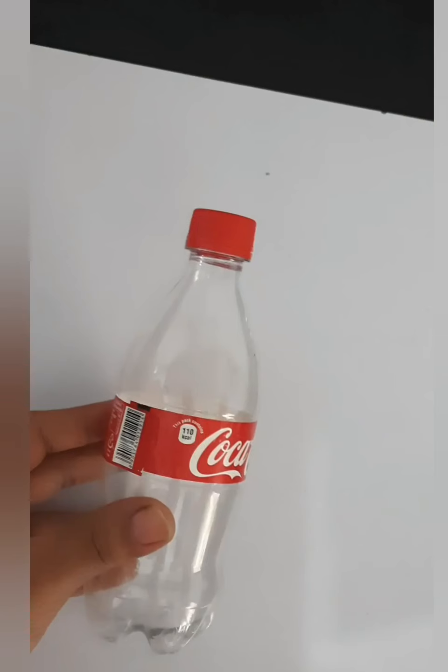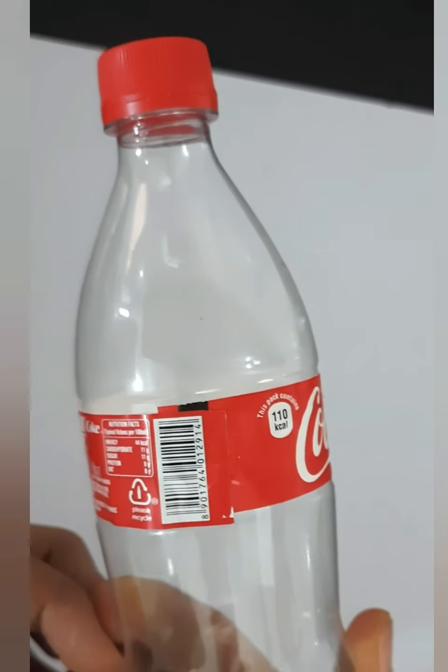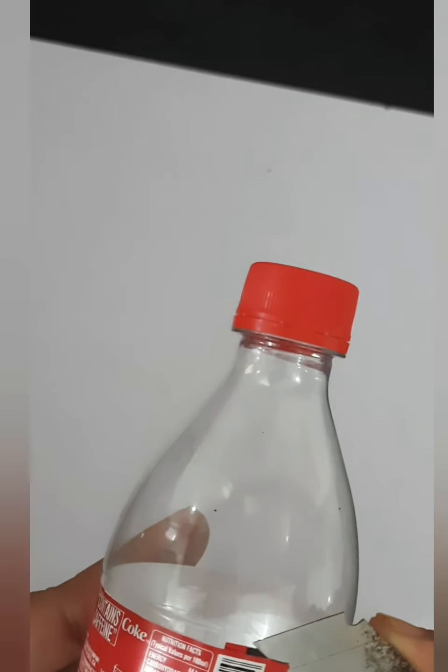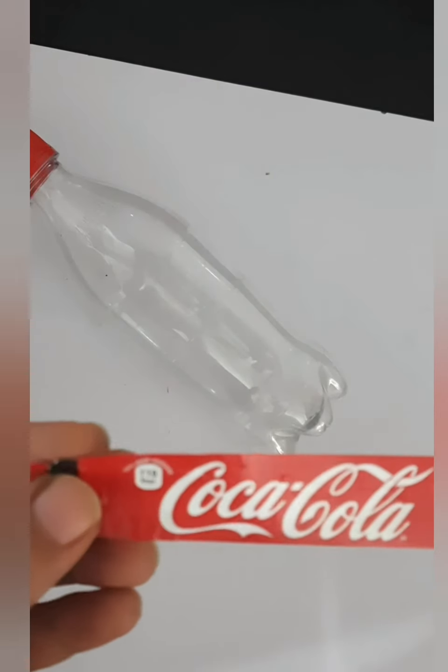First of all, I have taken here a 250ml Coca-Cola bottle and I have washed it. And now with the help of a sharp cutter, remove this label. Remove it very carefully. Don't throw this label — keep it aside. We will use it later on.